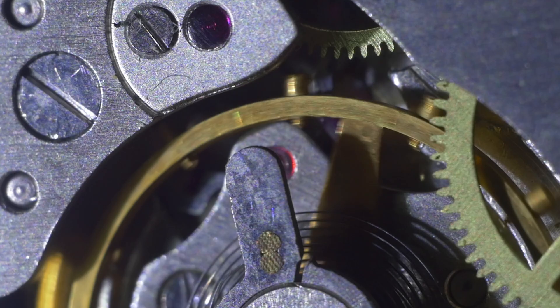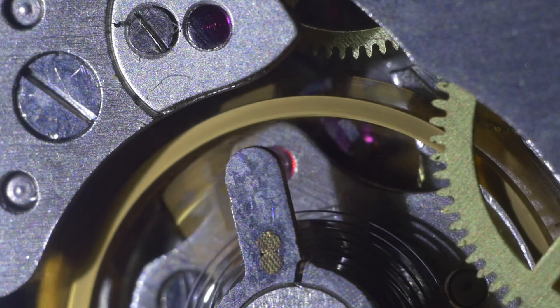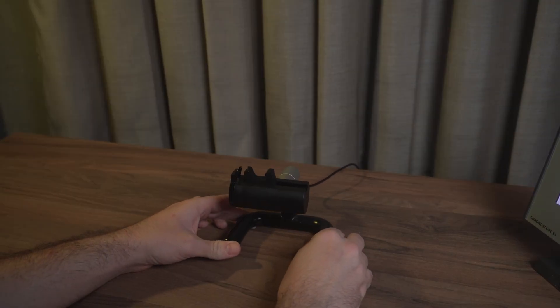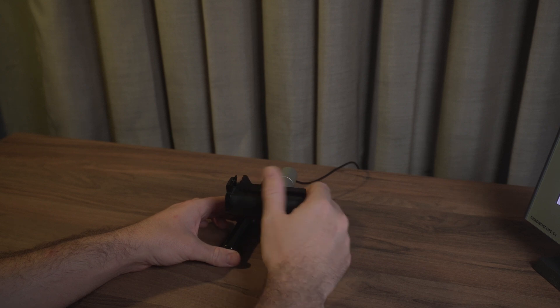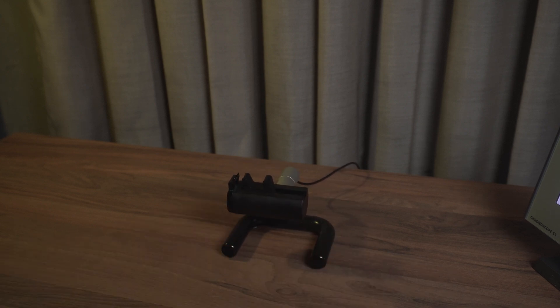Think of the inner quartz clock of the timegrapher as a benchmark, because based on your watch's beat rate it knows how many ticks there should be per second and how evenly they should be spaced. What you see here is called the clamp. This clamp has a built-in microphone and this microphone listens to the ticks of your watch and compares it to the internal clock.